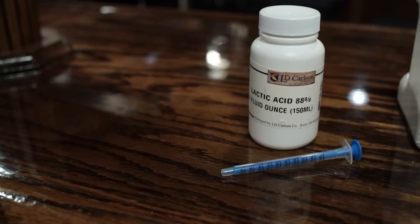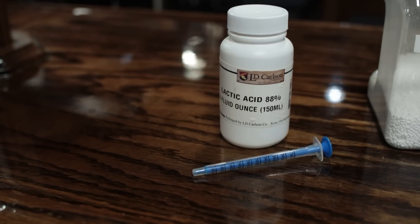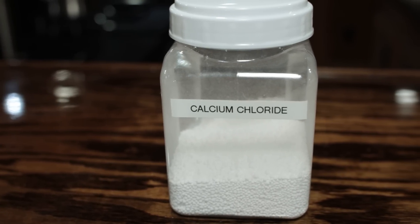Lactic acid will actually adjust or reduce the pH in your mash — you can bring your mash down from 5.4, 5.6, 5.8, whatever, down to whatever level you want. Calcium chloride contributes to softness, sweetness, or mouthfeel of the beer. That's not the only thing it does, but for a beginner understanding, that's what it does.